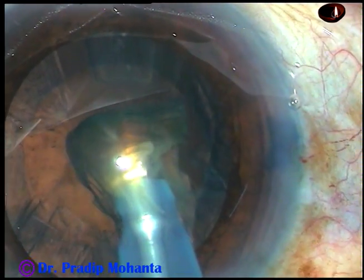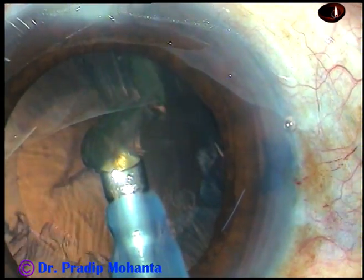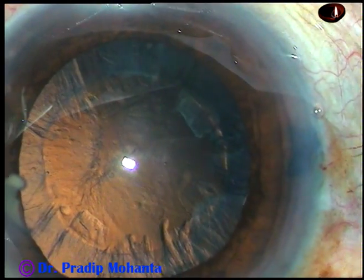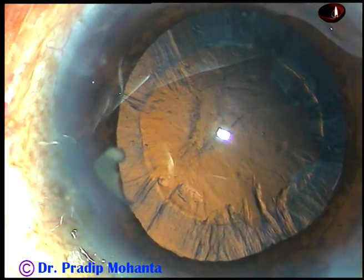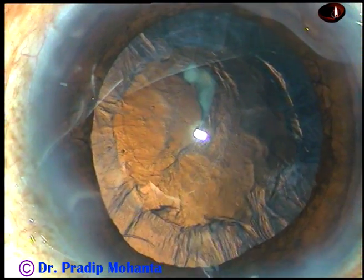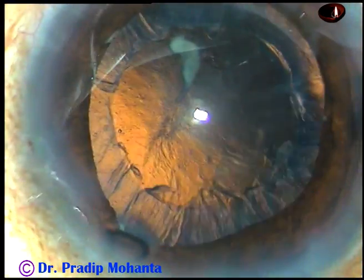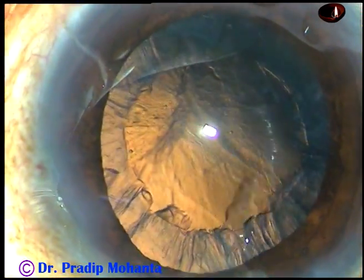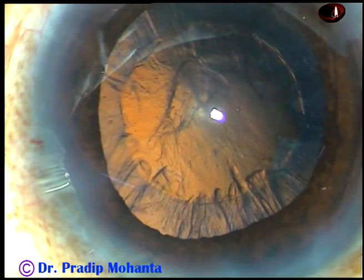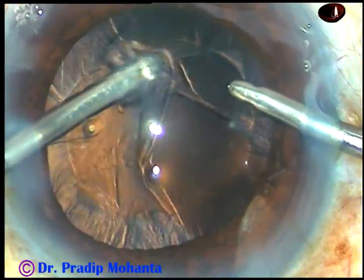This is the last portion of the nucleus — it is emulsified and removed, but there are one or two small bits of nucleus. These nuclear bits should be removed before removal of the cortical matter. It is very easy to remove small nuclear pieces by Simcoe cannula — you can just escort the piece out like this. Unless you remove these first, if you use bimanual IA, the aspiration port will be frequently clogged and blocked by these small nuclear pieces.